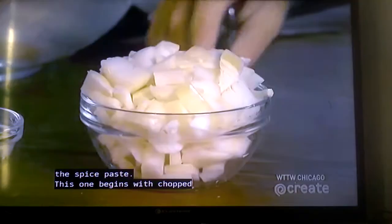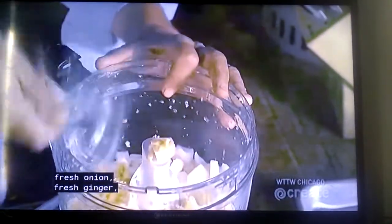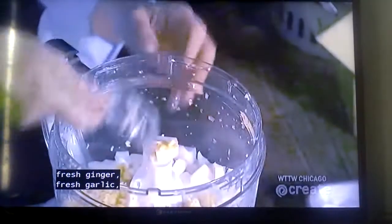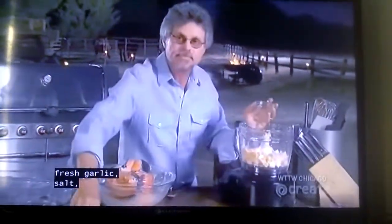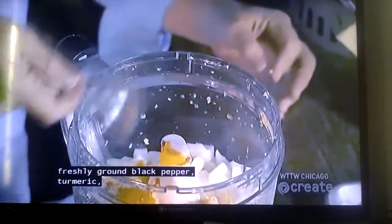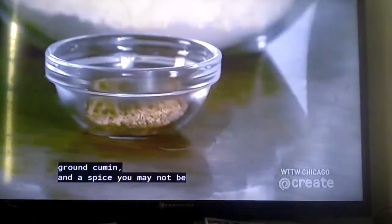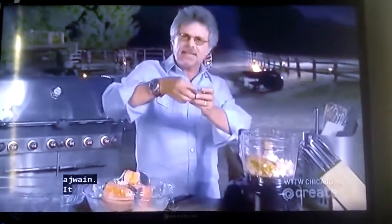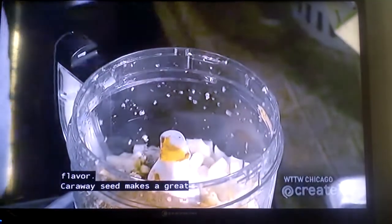Tandoori secret number two: the spice paste. This one begins with chopped fresh onion, fresh ginger, fresh garlic, salt, freshly ground black pepper, turmeric, ground cumin, and a spice you may not be familiar with — it's called ajwain. It has a kind of bitter, licorice-y flavor. Caraway seed makes a great substitute.